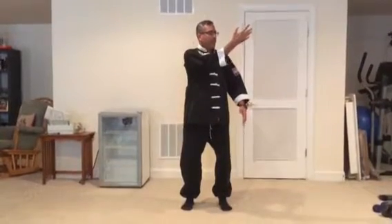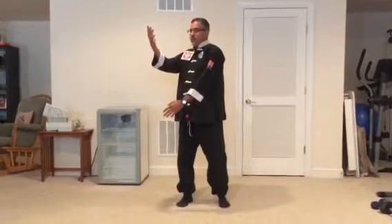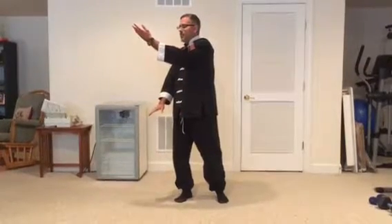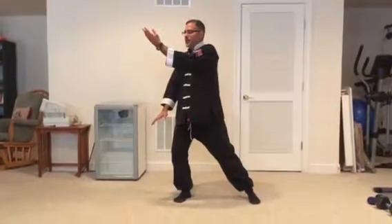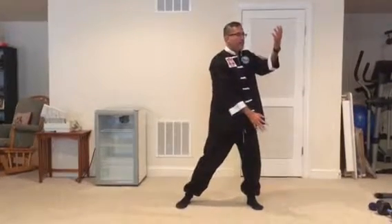My body is still facing that corner. Now I'm going to turn my body from left to right — now I'm facing the corner between 12 and 3 o'clock. This is what we ended up with last week: I drop my right hand, bring my left hand up, and step out with my left foot, so now my left leg is at an angle.